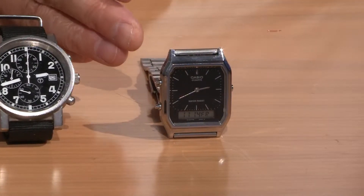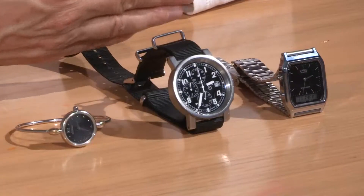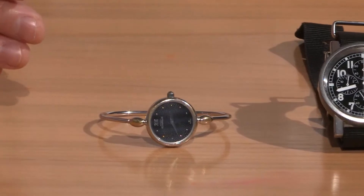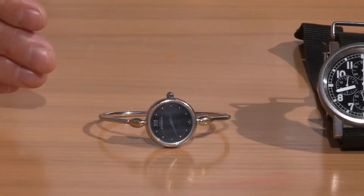On the table here we've got three types of watch: a metal strap with a metal clasp, a more traditional watch with a canvas strap and a traditional buckle, and a metal watch with a metal strap and a clasp.